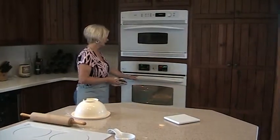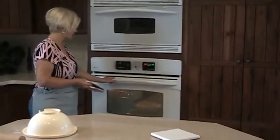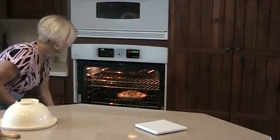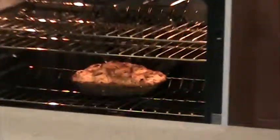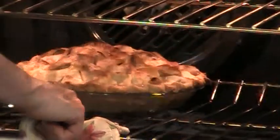The timer went off and I gave it a few more minutes — I didn't think it was quite ready to come out of the oven. I checked it again; it's been in about 43 minutes altogether.